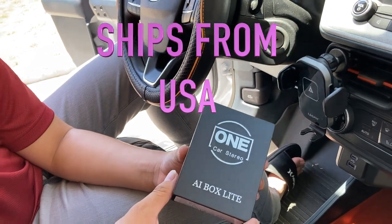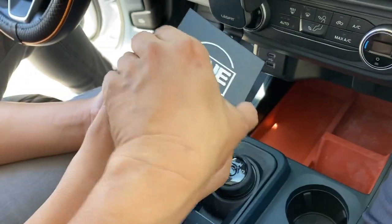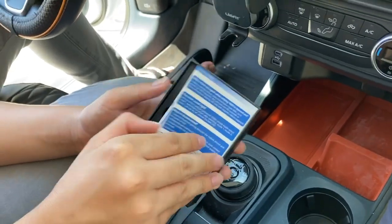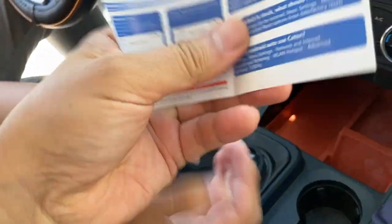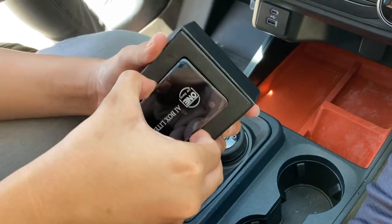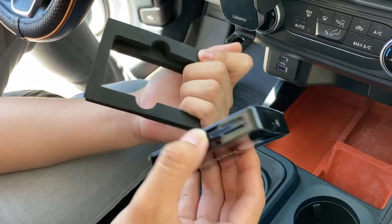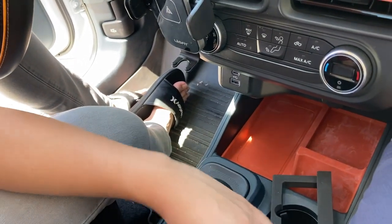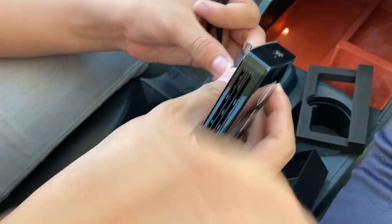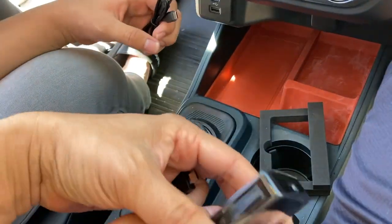We're gonna test it out, show you how to set it up, and hopefully it'll be nice and easy. Now I'm gonna open it up. We get paper instructions, and we get the receiver. It's a little snug. It comes with foam, and it also comes with an adapter.